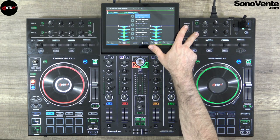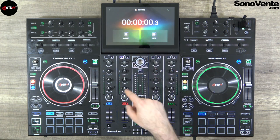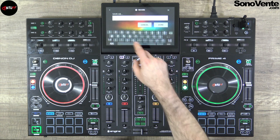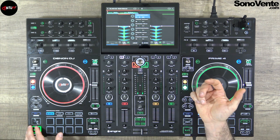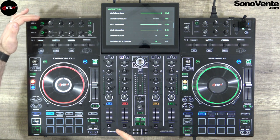For the volume you will have your master out, booth out, and zone out. You can also record your own mix directly with a long push on the record view button. You record your mix, do your thing, stop the music, stop recording, save as, and save directly to USB key — your mix is done.